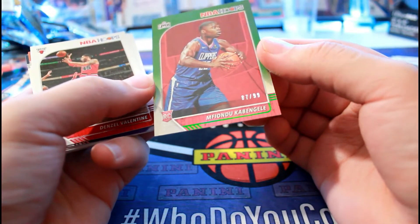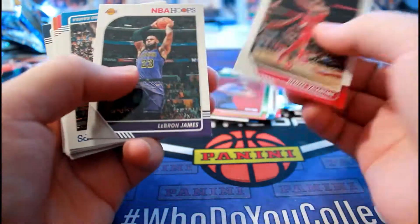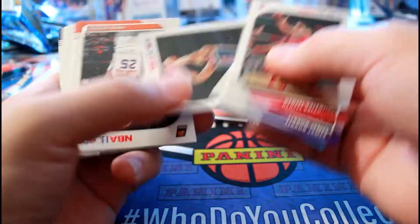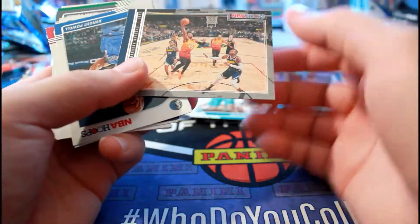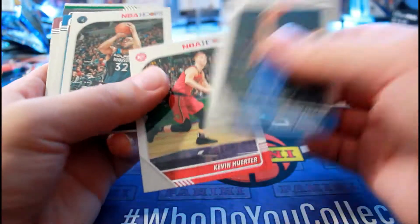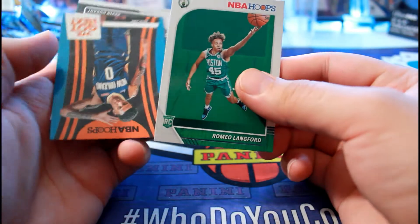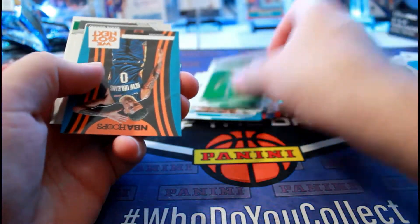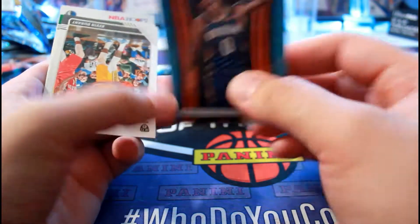Cabangeli. So there's the second auto - a $2.99 green parallel. Rookie Jalen McDaniels, Courtside Donovan Mitchell. Romeo, Got Next. Nikhil Alexander-Walker. And I just kind of mix them up.